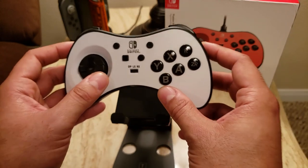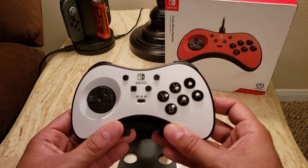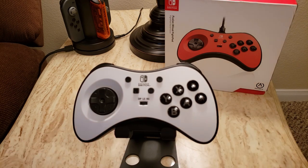While I do think $59.99 is pricey for a fight pad, I do not consider this overpriced. I do think you're getting what you pay for.